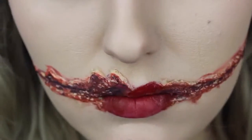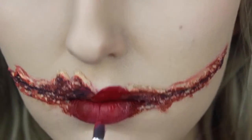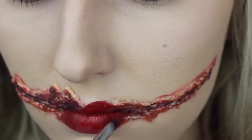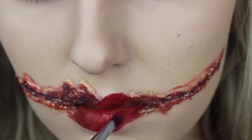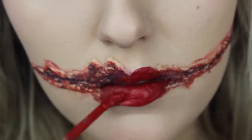Now I'm going to go back in with some lipstick. This is my Jeffree Star lipstick in the shade Red Rum, and it is a liquid lipstick so it's going to set and not move anywhere. I'm just going to tidy up my cupid's bow and apply a more pigmented color on top.